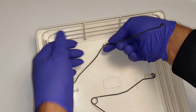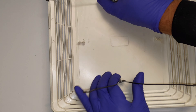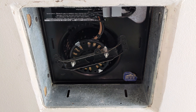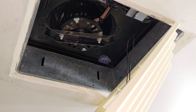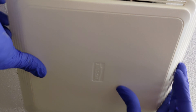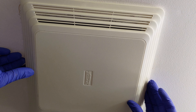The next step is to install the fan cover. There are two clips. Hook the clips into the connectors on the plastic cover, then carefully slide them into the notches in the metal assembly we just installed into the ceiling. Finally, power on the fan and ensure it is working. That is it — the job is complete.